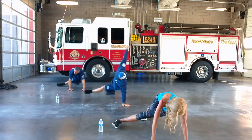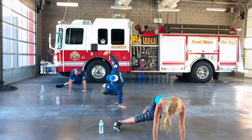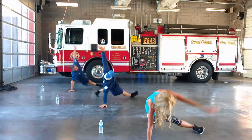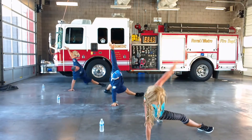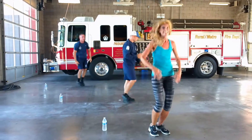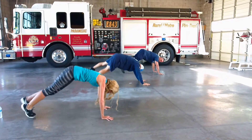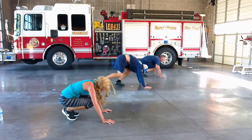Eleven. Twelve. Thirteen. Fourteen. You guys still with me? Yeah. Good. Reach. Seventeen. Eighteen. Nineteen. And twenty. Perfect. Come down. Nice job.